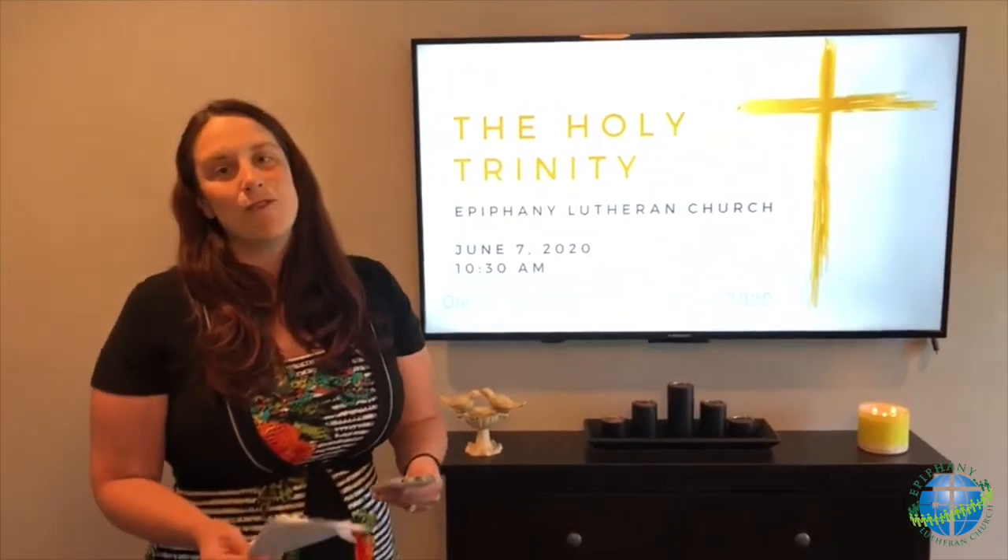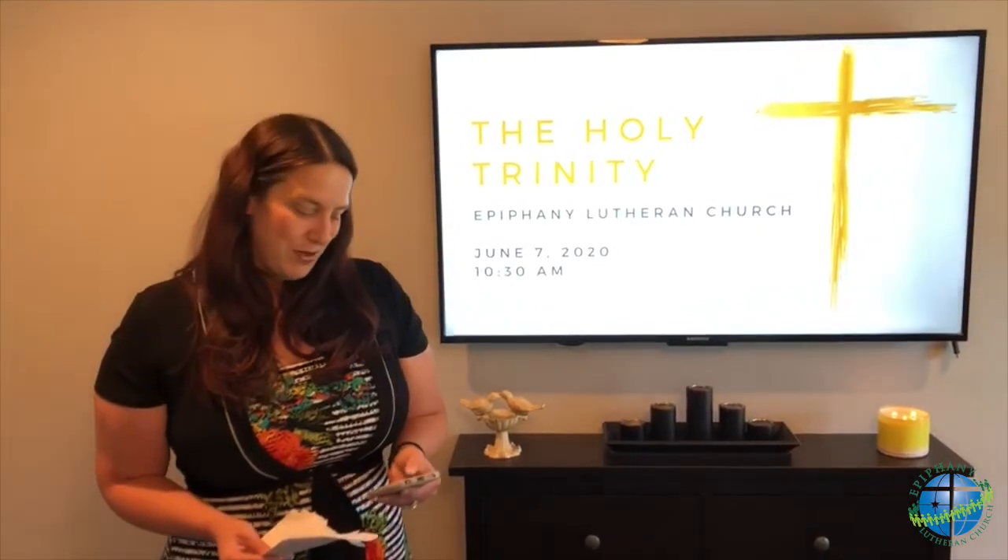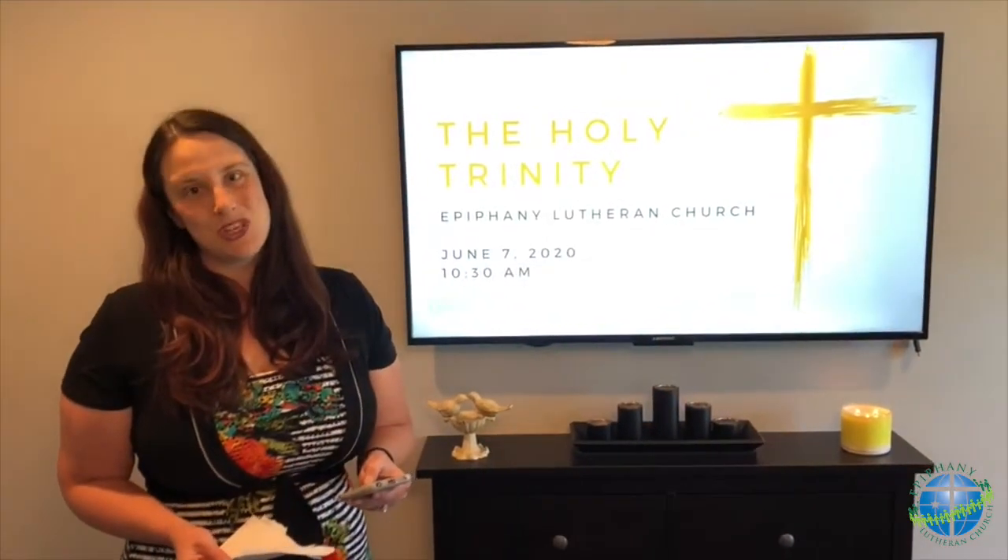Whatever it is that you do to prepare your hearts for worship and your home, know that God goes before you, that God goes with you, and that God is always present, ready for us in worship. And now let us worship our Lord.